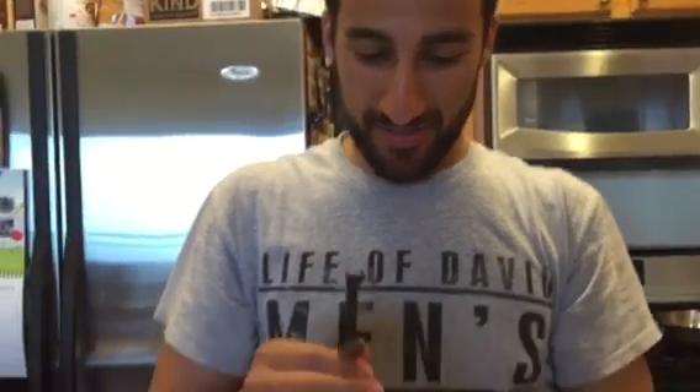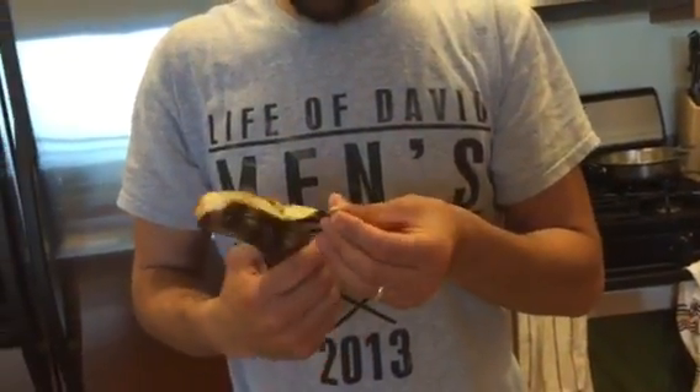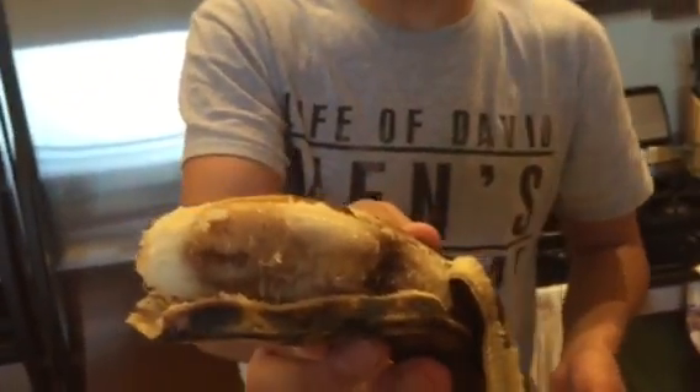I'm going to venture to say that that experiment was an epic fail. Yum. Good as new. Ew! Ew! Why did you eat that? Ew!